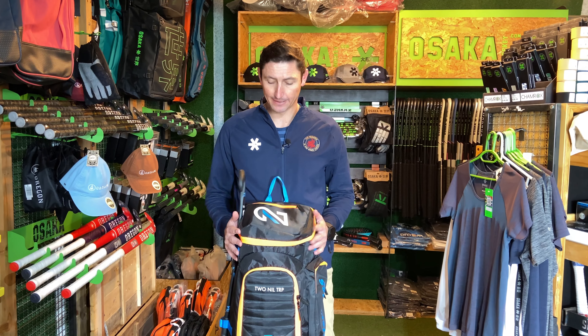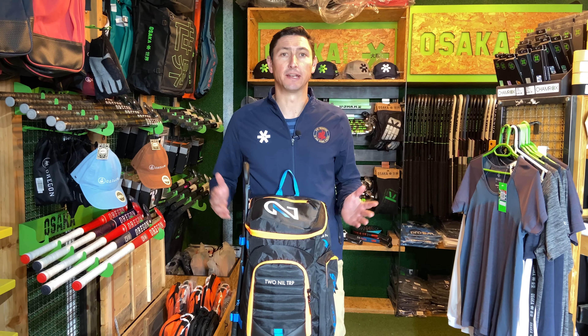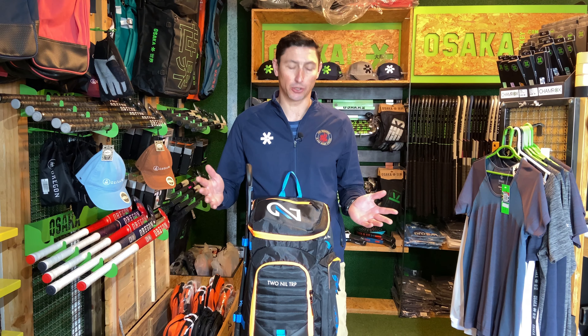Hey guys, welcome back to the channel. Today we're going to look at a hockey coach's bag. I've got what I typically put in my coaching bag, so let's have a look at some of the products I would consider a necessity for every hockey coach.